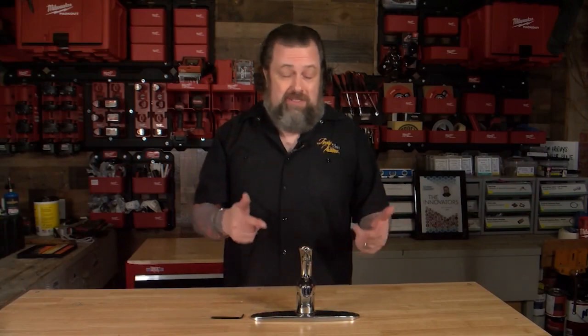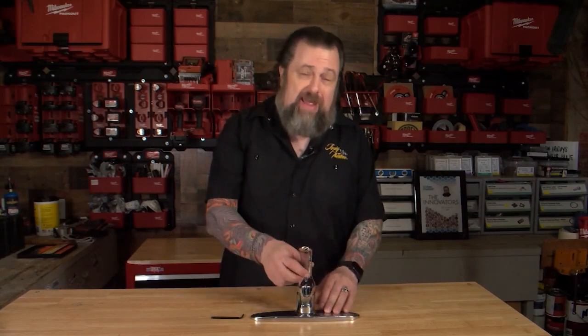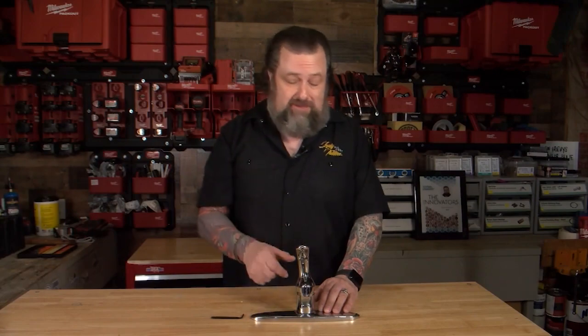The good news is you have a repairable faucet, and these things can be repaired time and time again. This one's made by Delta, so you can get a repair kit at just about any hardware store out there — that's the cool thing. And they come apart pretty easy, so let's talk about how this comes apart to fix that leak.